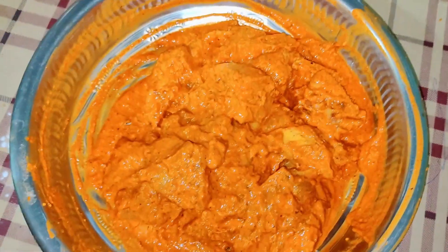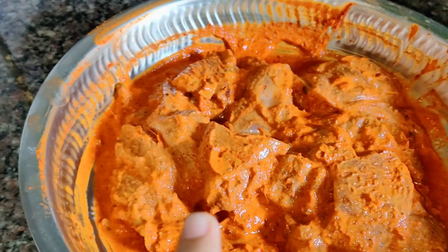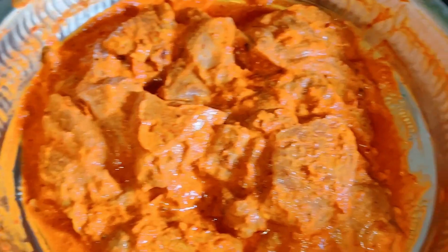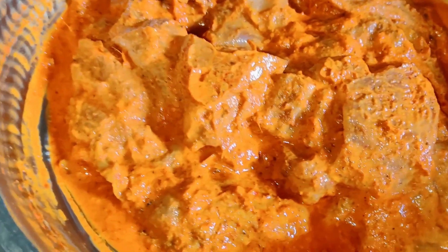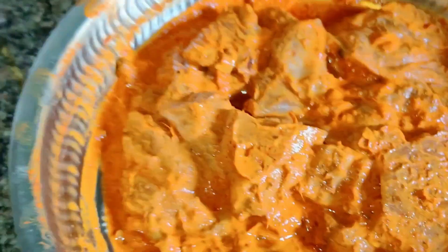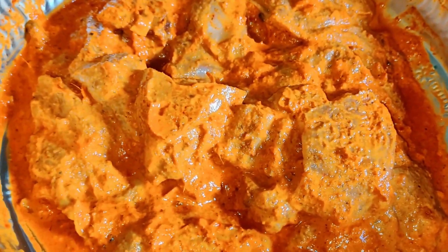It's up to you how much time you have. We had time so we did whole night marination. If you don't have time, you can marinate for half an hour and fry it. But overnight marination is better — the masala absorbs well and the chicken becomes soft.